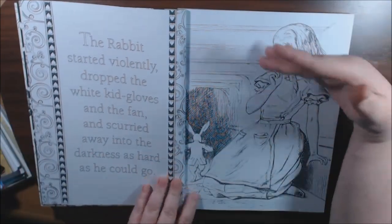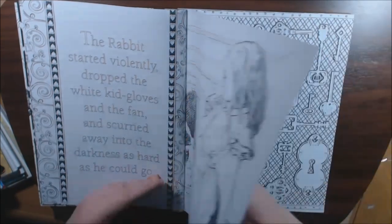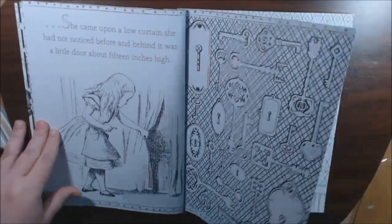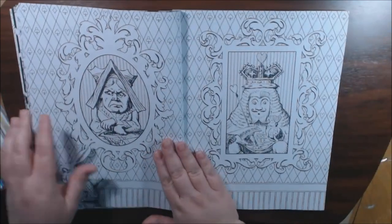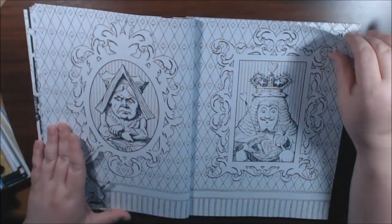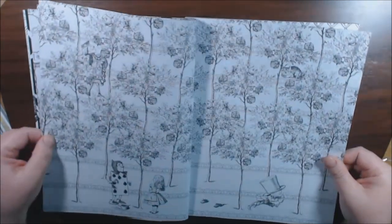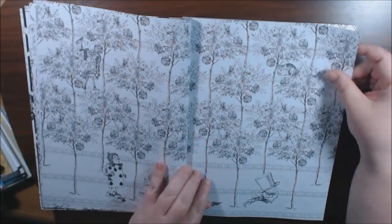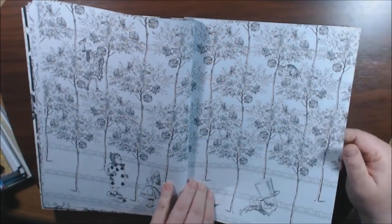It's real big — it's longer than a normal coloring book, I would definitely say. And I just think the pictures are really big, very clean, easy to color. This can be a beginner, or like these intricate little flowers — a more advanced person. But very doable.